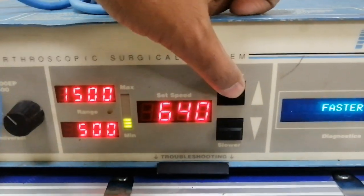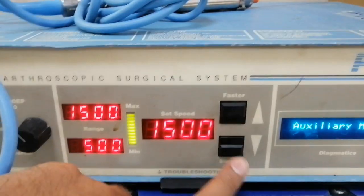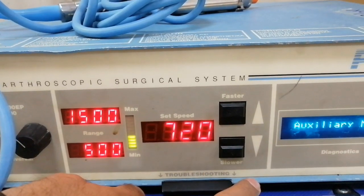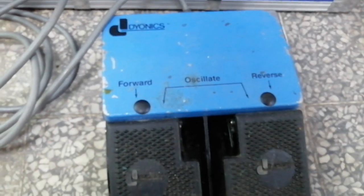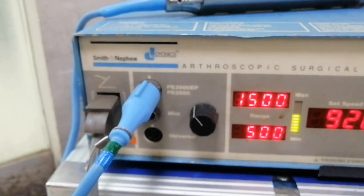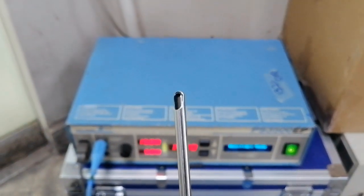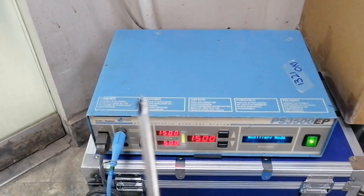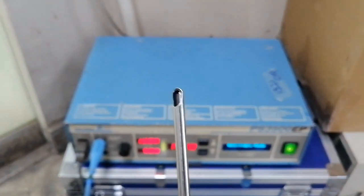We press the forward, faster, and slower buttons to increase and reduce the RPM speed of this machine. Here is the foot controller switch which controls the forward and reverse functions. When we press the forward button the handpiece rotates clockwise, and when we press the reverse button the handpiece rotates anticlockwise. Pressing the forward and reverse buttons continuously operates the machine as per our instruction.